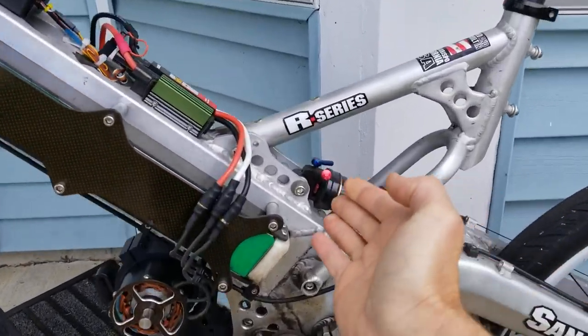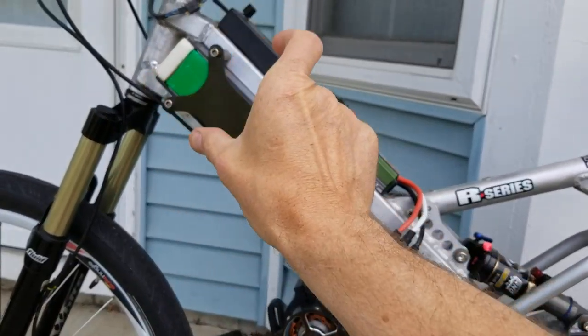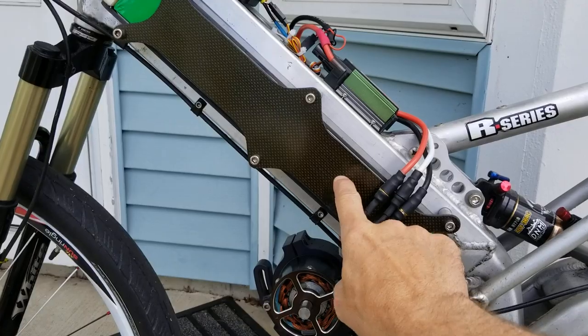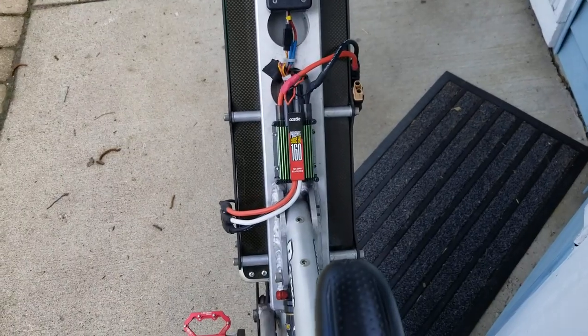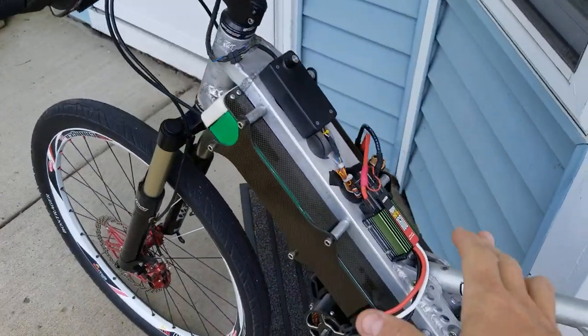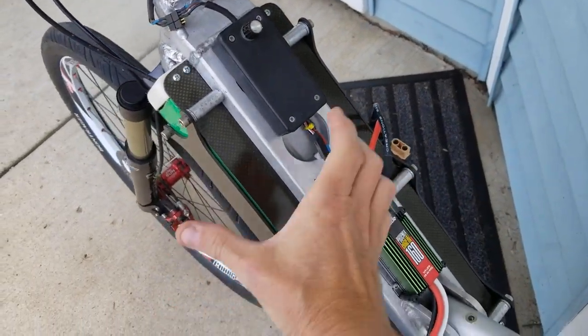I cut the frame off in this section here and welded on this over-under double spar frame that contains the battery packs. You can see the width when you sight down — my legs don't hit the pack, it's plenty narrow enough for that. The battery pack goes the full width and protrudes through the frame.